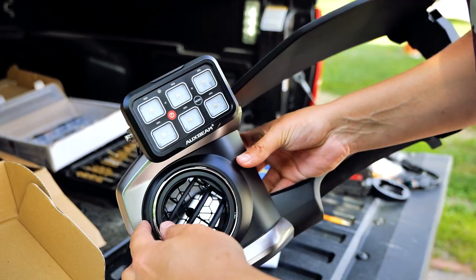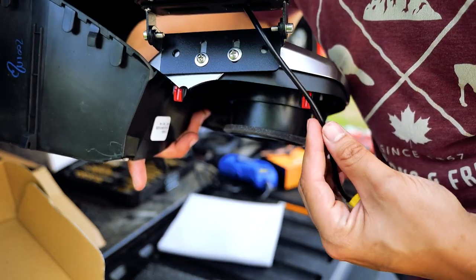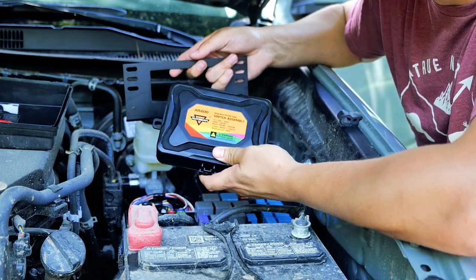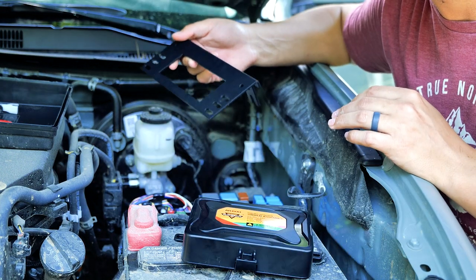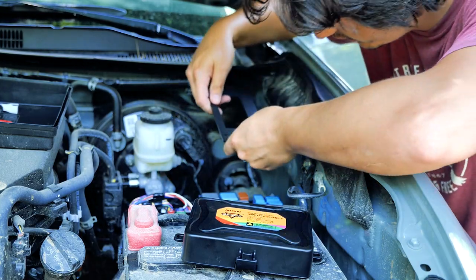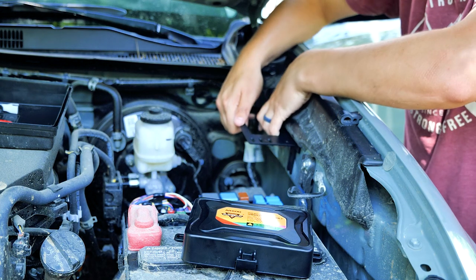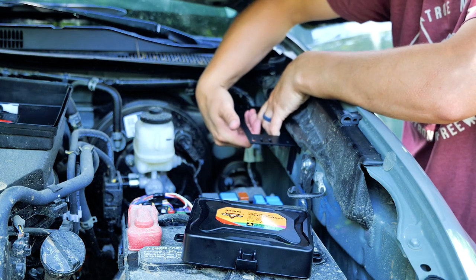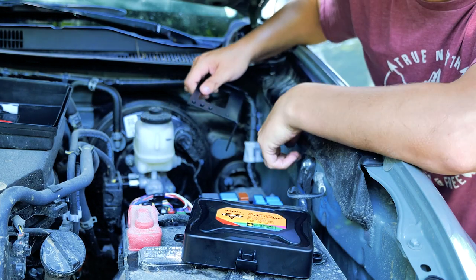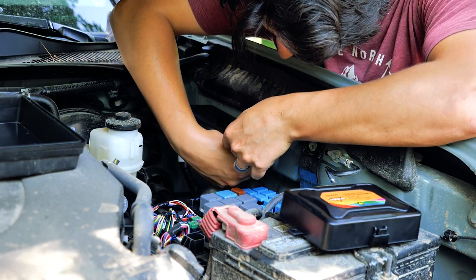The switch panel is now mounted — nice and secure. Let's test fit it and see if we clear the cable. This is the switch assembly, and there's a variety of different brackets to mount the switch panel. I'm going to use the stock bolt hole here — the panel should fit nicely, and all the wires can run underneath. It's a really short run to the battery, which is right here. I just need to find a bolt that matches the bolt pattern.